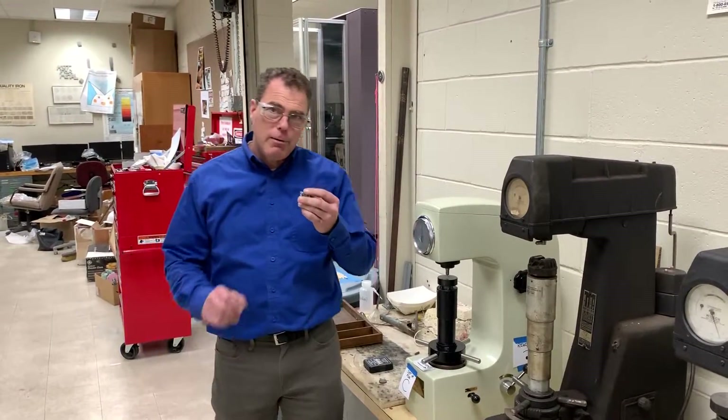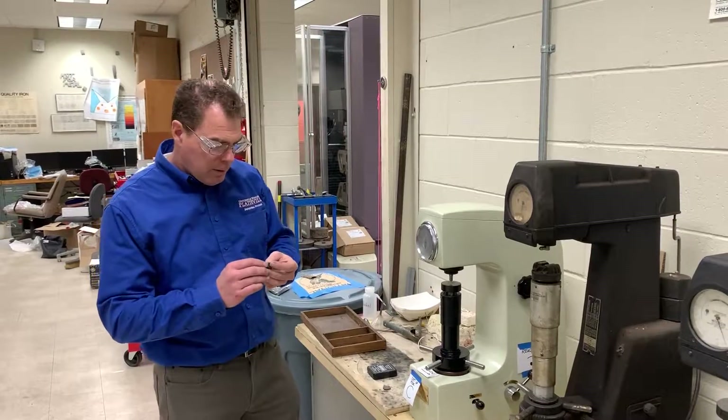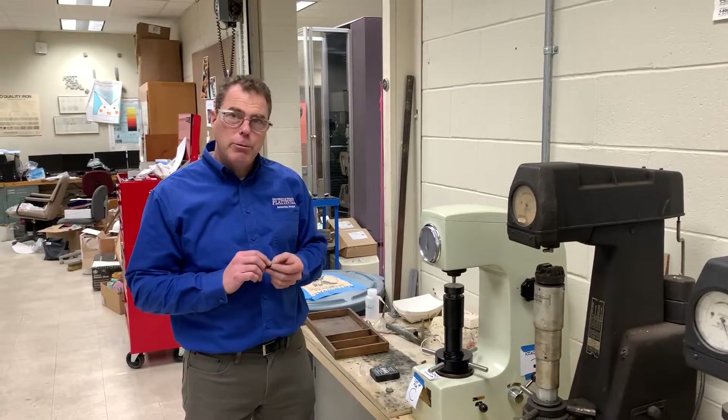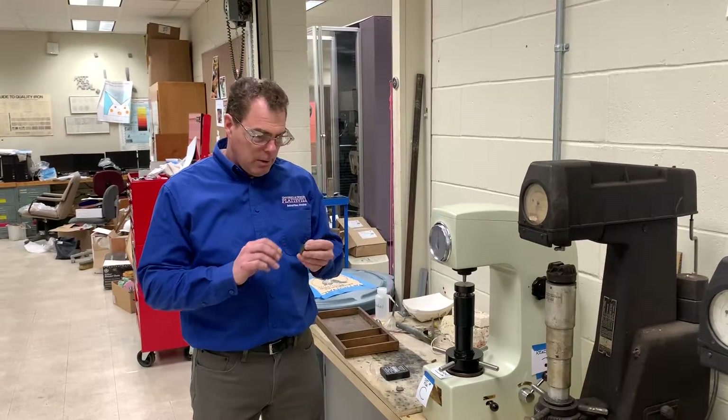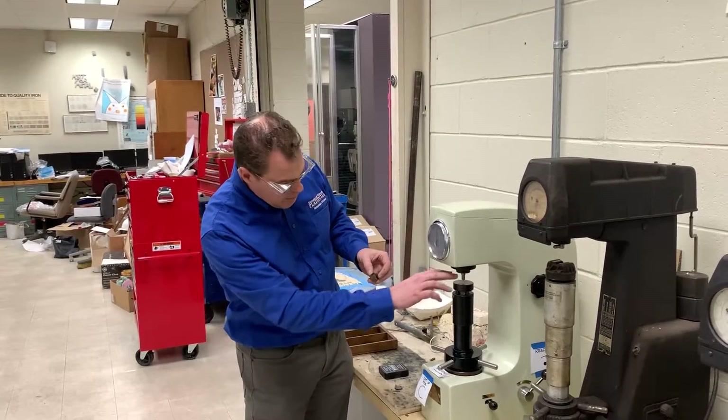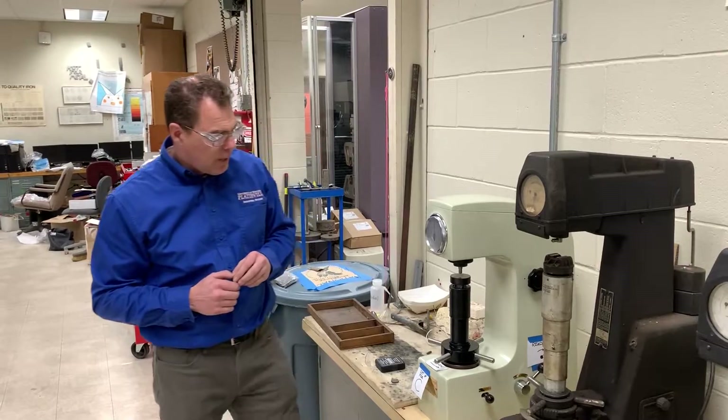Now that you have your sample drilled so that we can put a wire through it, you want to sand the burrs off of it so that it sits flat on the anvil.